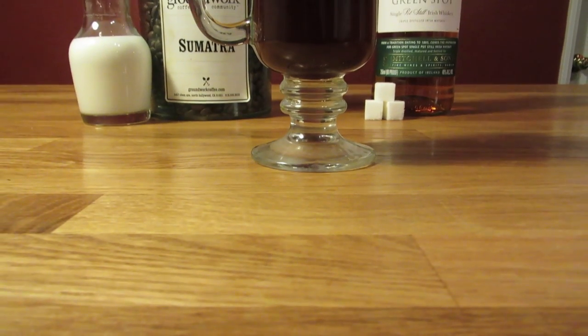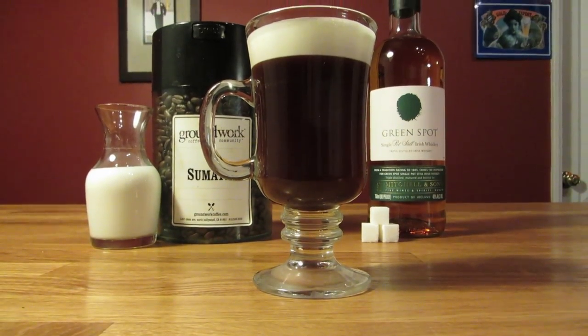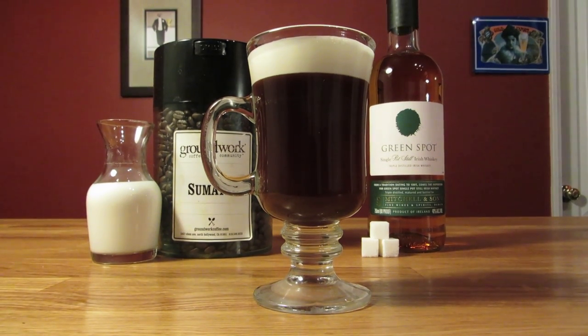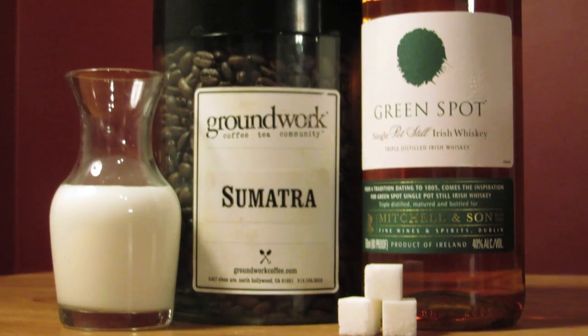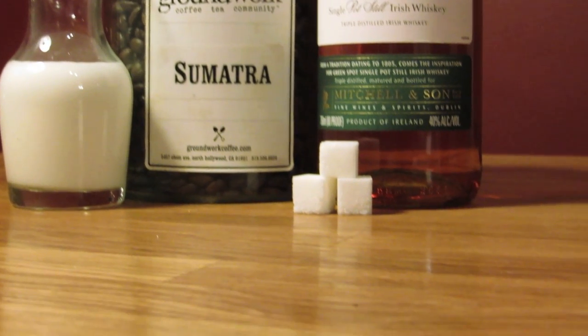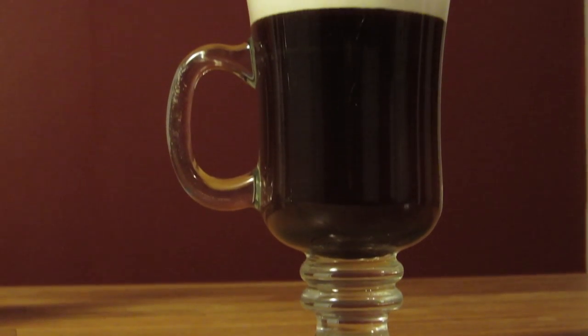I tend to not like a lot of sweeteners in my drinks. This one's often made with sugar, although Bond never mentioned sugar in his drink. However, it works well on this one. Sugar will dissolve quickly in hot coffee. When it comes to cold drinks like the old-fashioned, I tend to steer toward using simple syrup over sugar cubes, because sugar has a hard time dissolving in alcohol, particularly when it's cold. But for hot drinks, the sugar dissolves almost instantly.